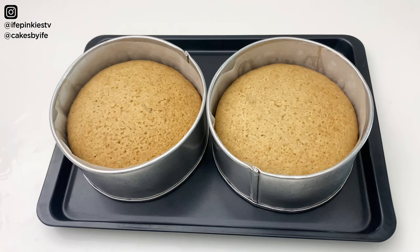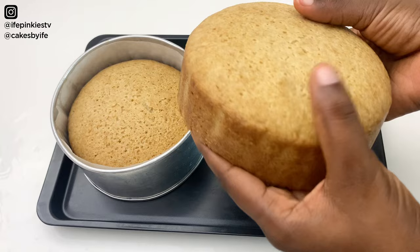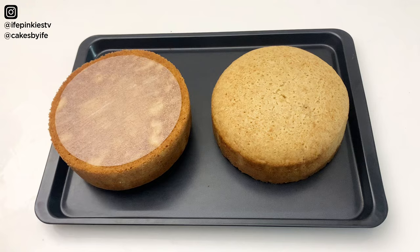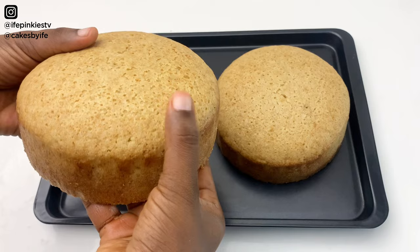The cakes are out of the oven and they baked beautifully. You can see how soft, spongy, and moist the first one looks. Here's the second cake — you can see how spongy it is, it's yummy and moist. We're just going to cut through it.